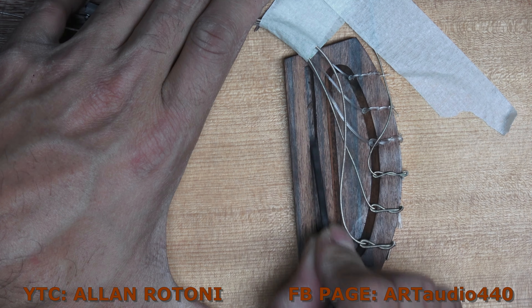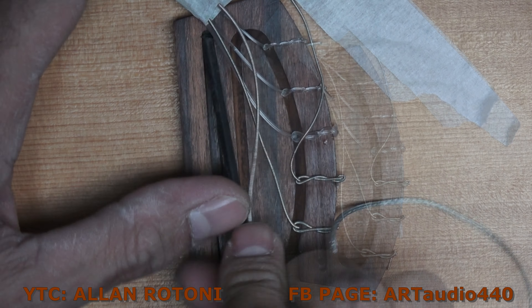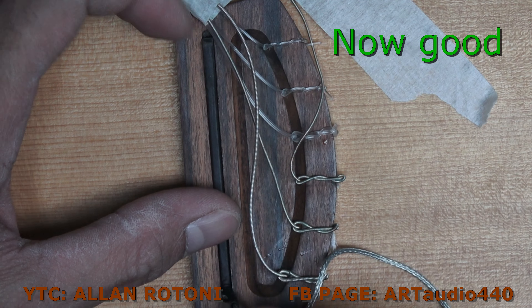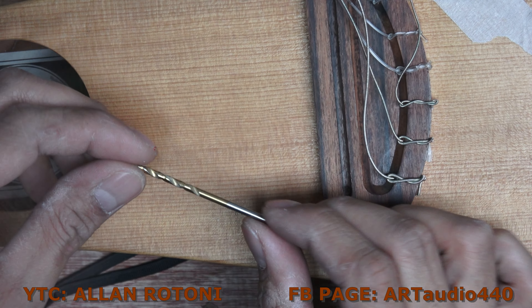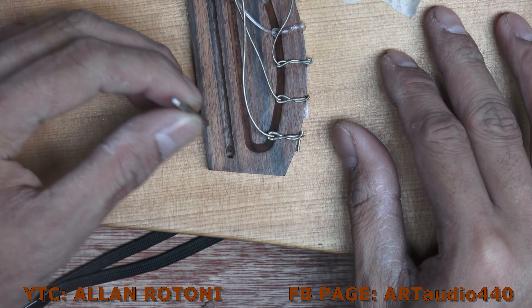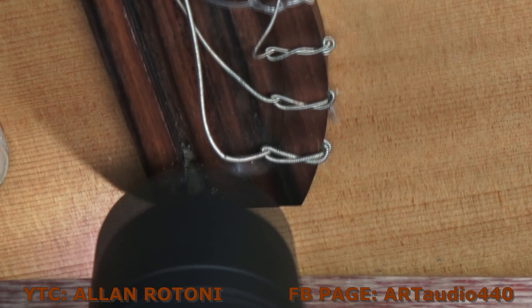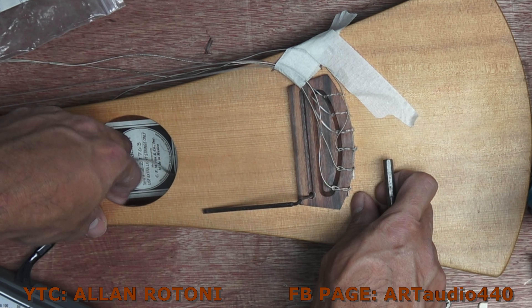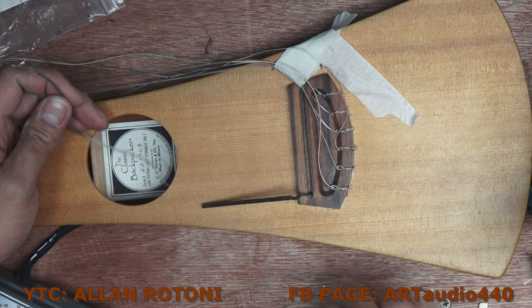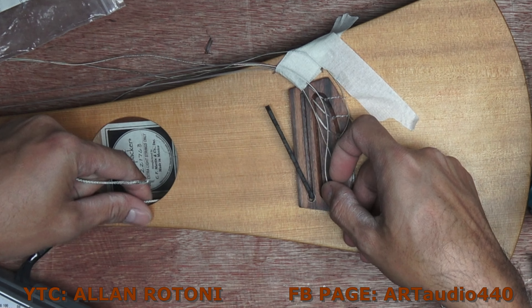It still doesn't fit, so we shave it again — and now it's good. I am using this drill bit to drill the part where the wire of this pickup will go inside.